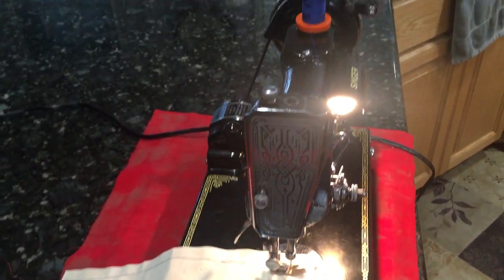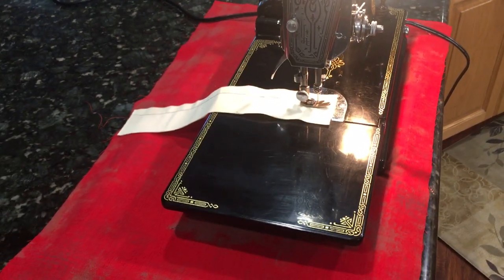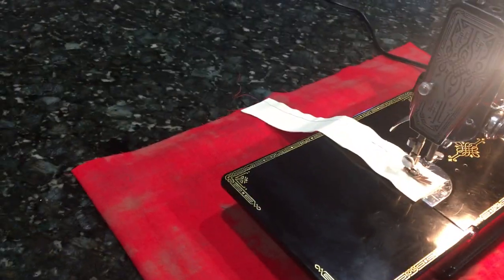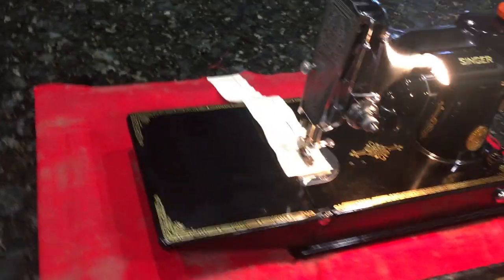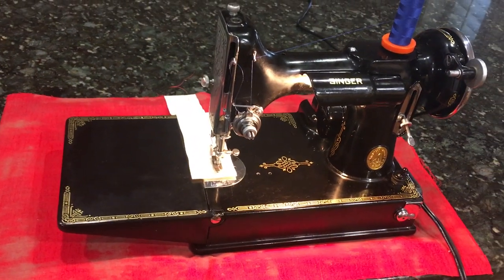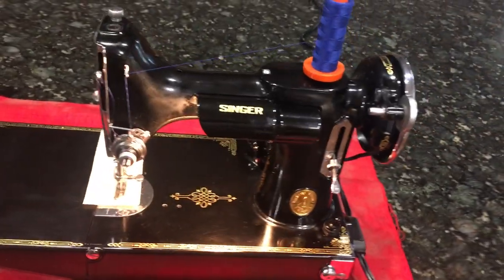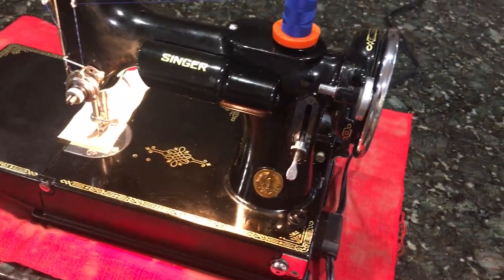Everything's original. It comes in the original case with all the attachments, the book, and the original foot feed. The only difference is you'll also get the original bulb, but I will enclose a LED bulb and an electronic foot pedal which gives you a lot more control and more visibility on the machine. The only thing I've done to it is clean it.